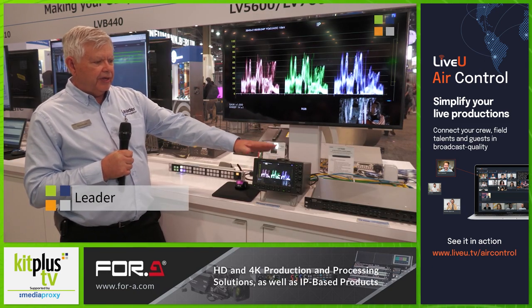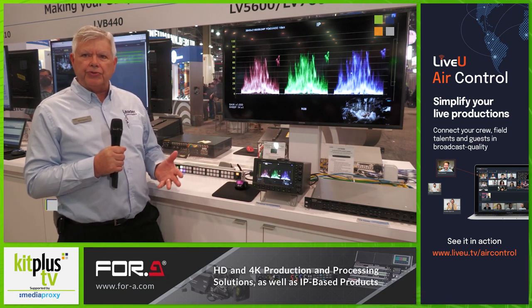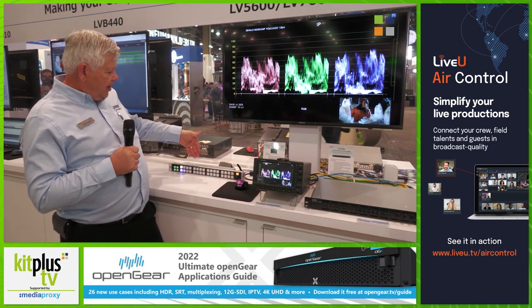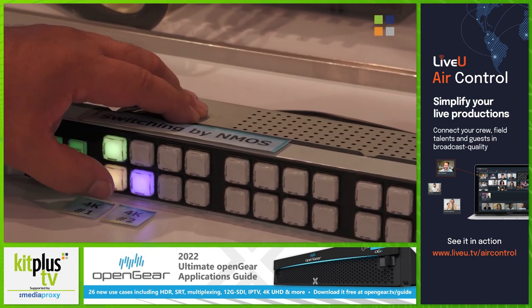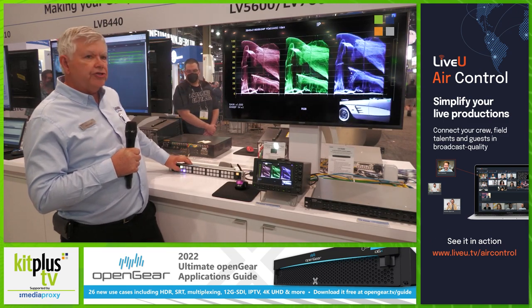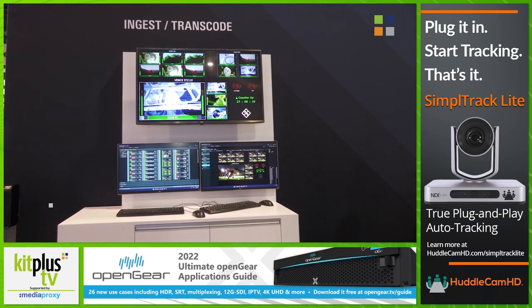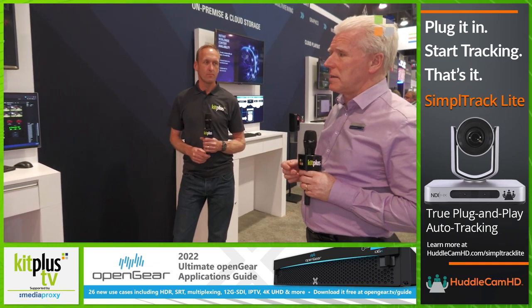Here's our LV5600 and the LV7600 and its ability to be controlled via NMOS. I've got a 3840 by 2160 UHD program coming in and a control panel here that is tied to NMOS. We can see that as soon as I push a button how quick the video changes. This is actually coming from Hanover, Germany. There are some demos further down the line which are using Amazon Web Services Cloud, and all of these demos are using our remote connection into Hanover in Germany.